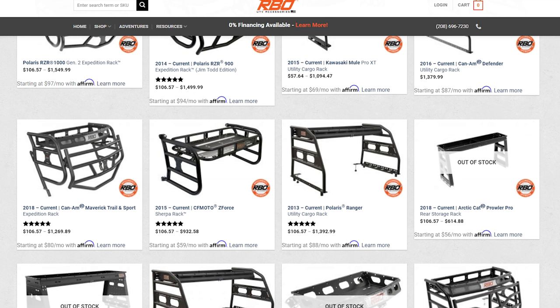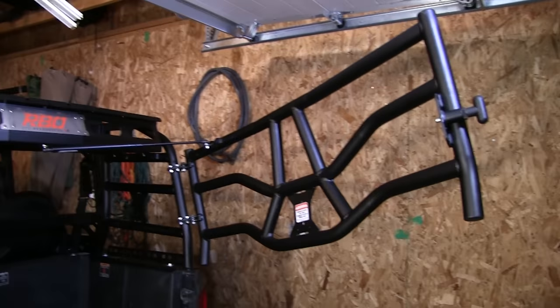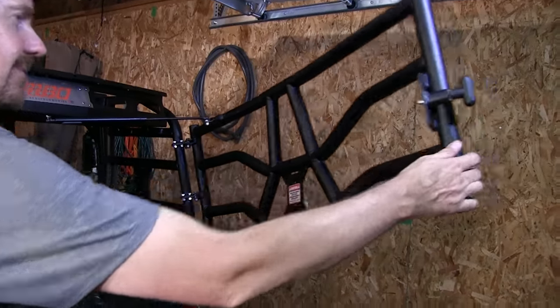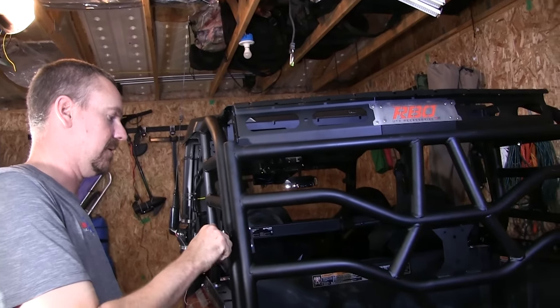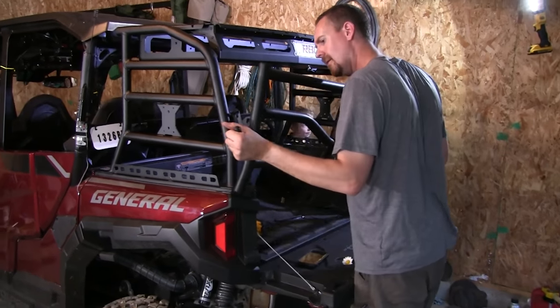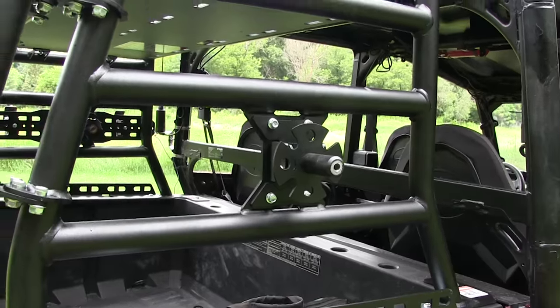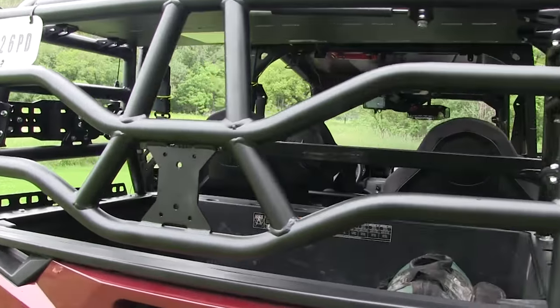They have several different cargo rack models available for machines besides the Polaris General. We picked up the Expedition Rack because it came with this rear gate, and though we actually thought we were going to remove it for most of our riding, we ended up just leaving it on. Installation of the rack was relatively simple — it took my wife and I just a couple of hours. The rack itself is made from one and a half inch diameter steel tubing, nicely welded and powder coated.